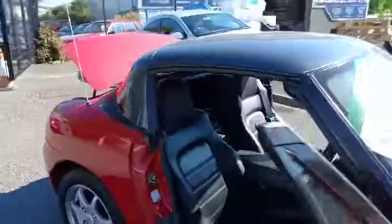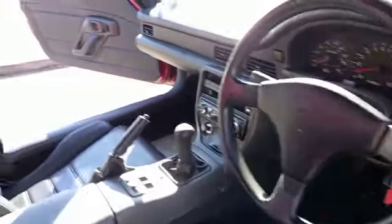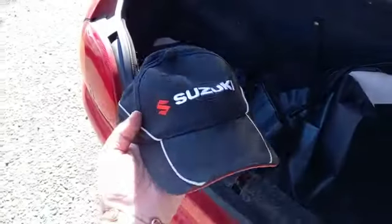Shut that down. Black leather interior, no damage on the seat as far as I could see - seats all good. We've got 53,000 miles on the clock; you know where we are with mileages. Other than that, dead straight inside. Obviously these pop out and go in the bags, and you've even got a Suzuki hat for when it's sunny like today.